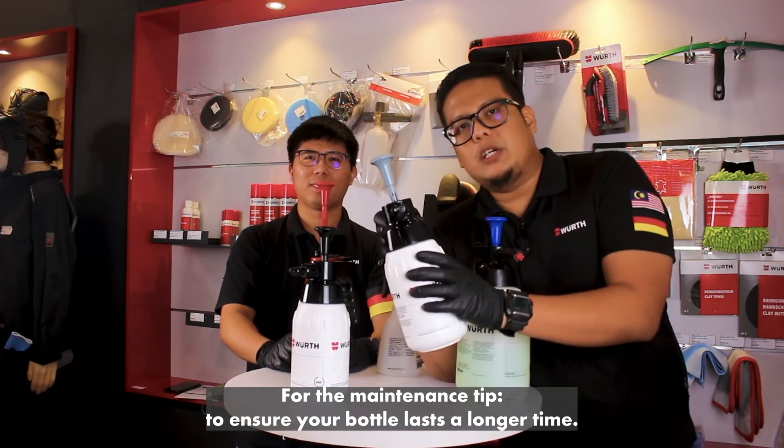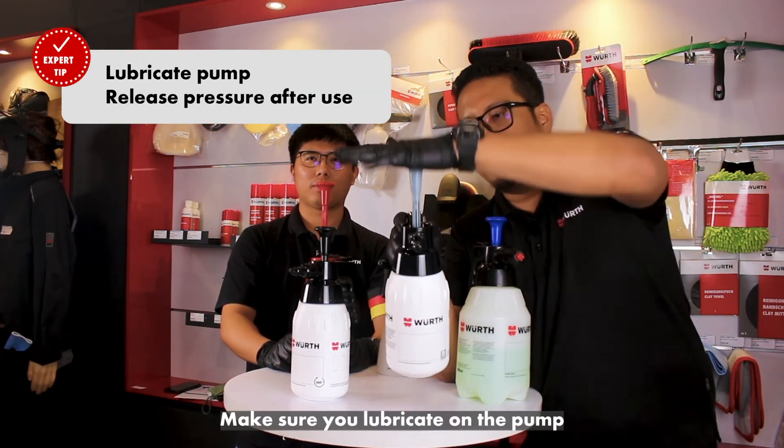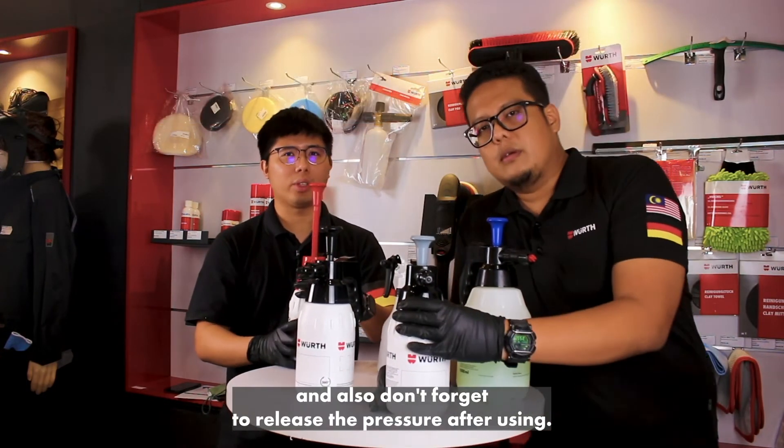For the maintenance tip, to ensure your bottle lasts longer, make sure you lubricate the pump. And don't forget to release the pressure after you're done using it.